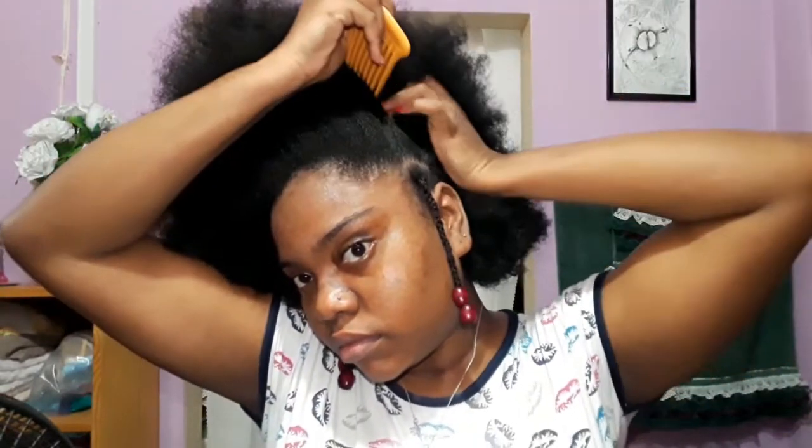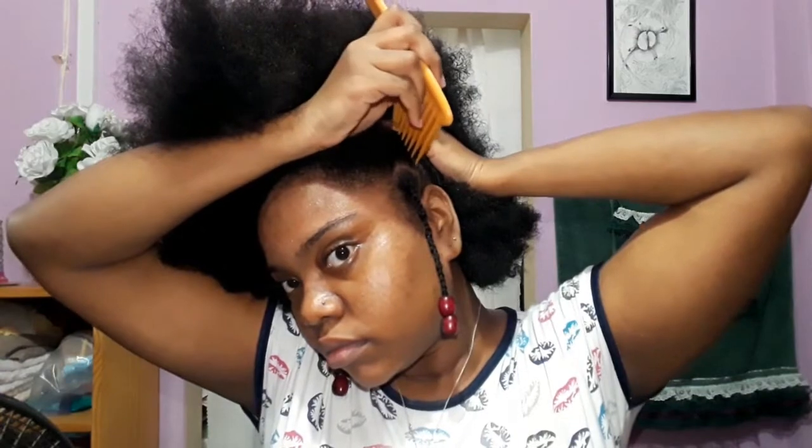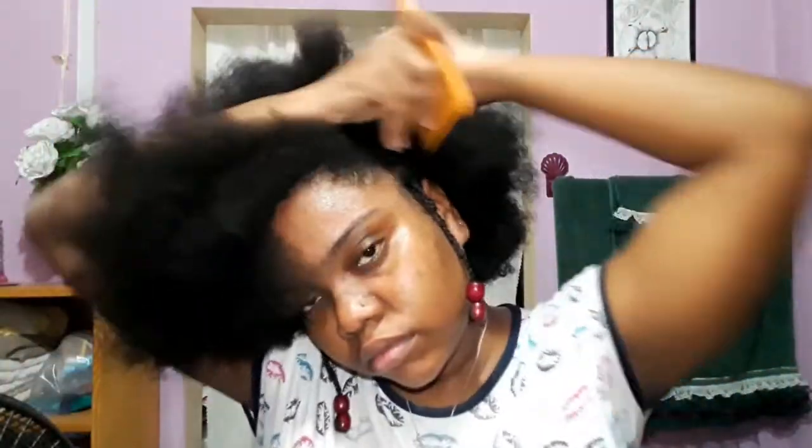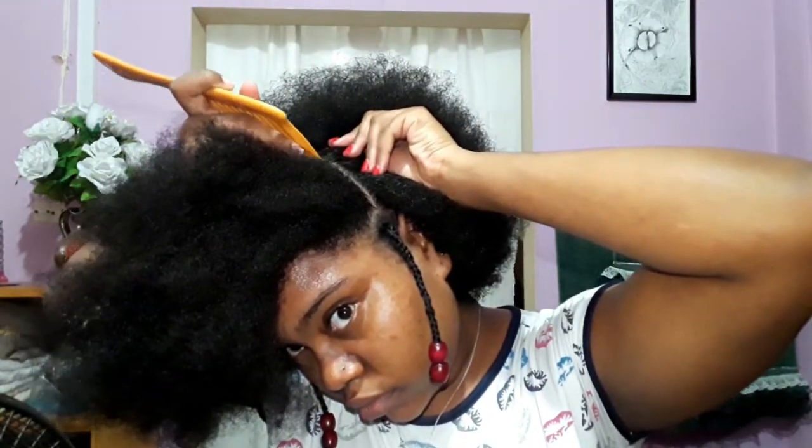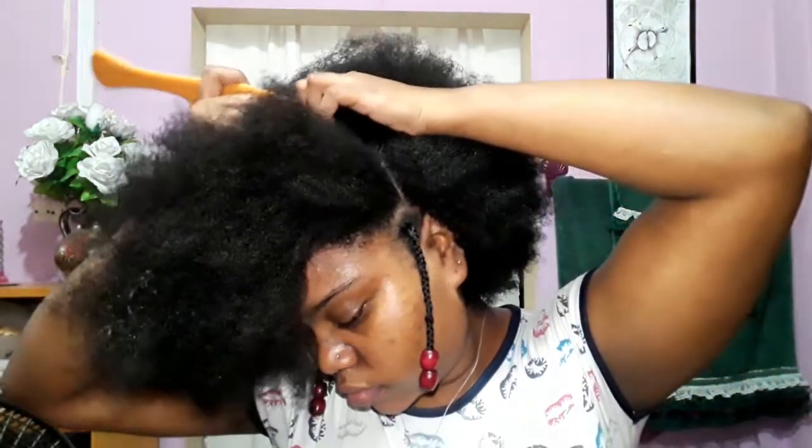It wasn't working out. Then I came to the conclusion of having two puffs — one on top and one at the back — because I still wanted that mohawk effect. I believed it would have looked good if I had more woolies. I wanted to use three so I could have three puffs, but I only had two accessible to me. So I used the two and did that style. I'm parting the top half of my head and leaving the bottom half to decide later.